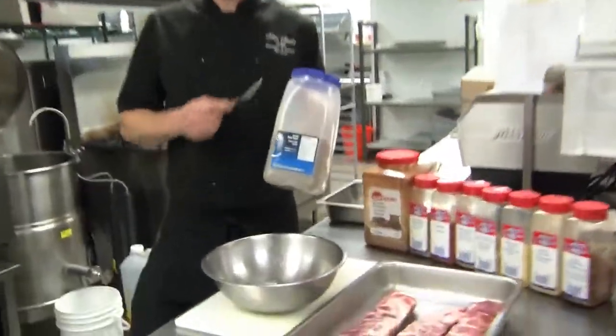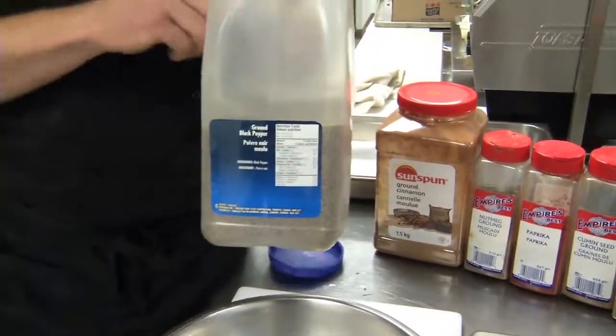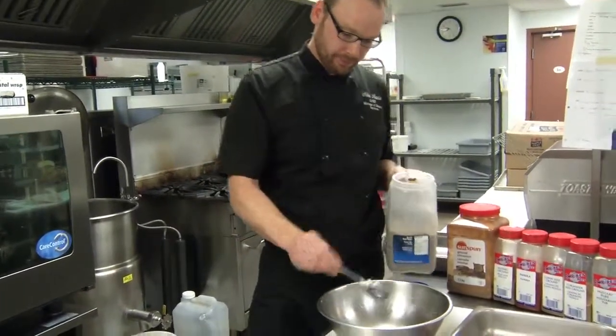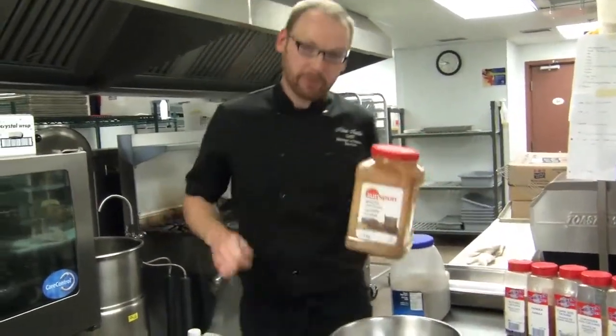First I start with black pepper — this is ground black pepper, I use two parts. Next, I've got cinnamon. Cinnamon is a really nice accompaniment for pork.